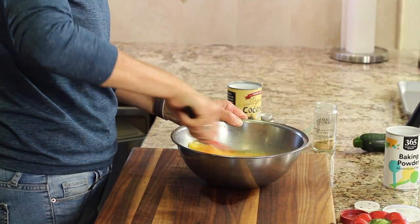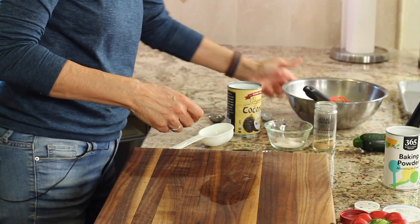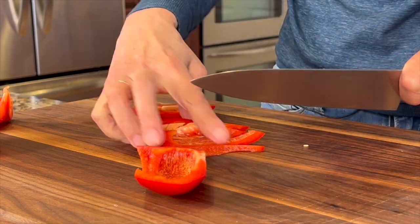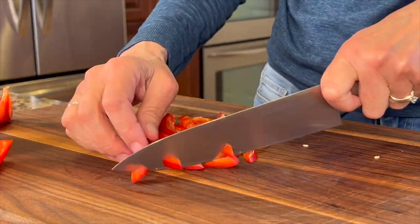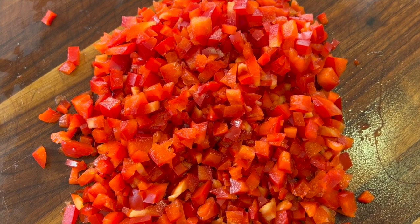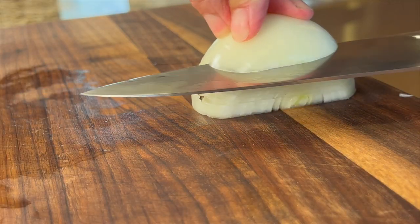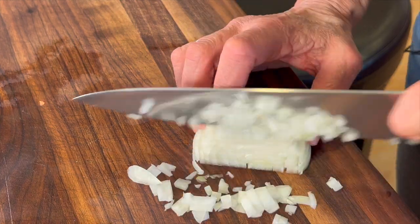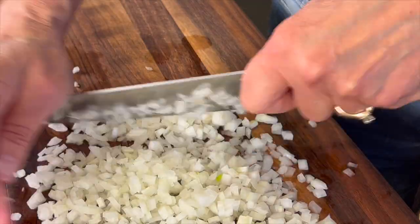Now we can set this aside and chop up the rest of the things we want to put into our frittata. For my vegetable lineup I'm using a red bell pepper, but feel free to use any vegetables you have — even leftovers you want to use up. It's perfect for a frittata. It's best to chop things up super fine so you get a little bit in every bite. Every delicious frittata deserves an onion, so I'm chopping up a yellow onion with a super fine dice.